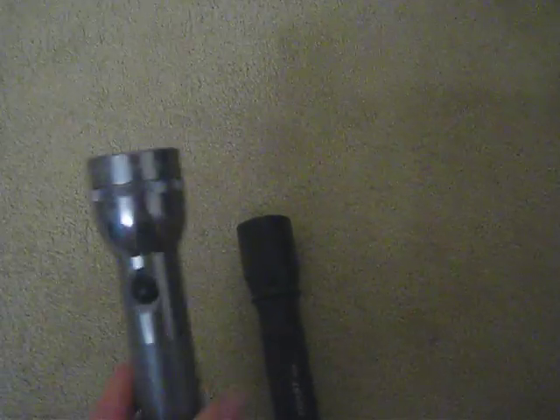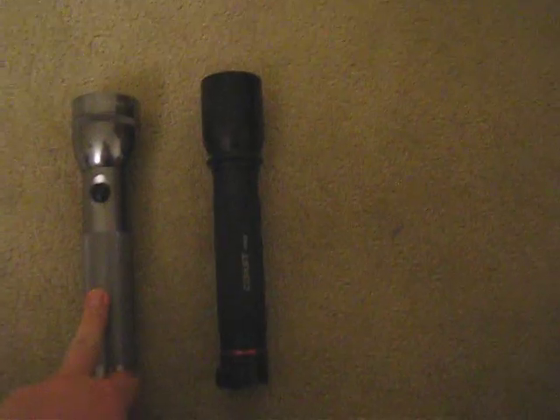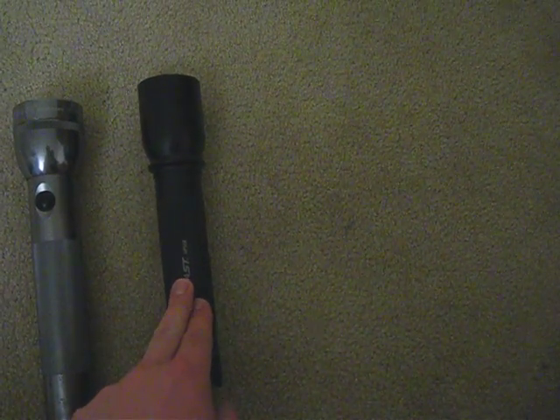I just want to show you a light I picked up at Costco — this is the Coast HP550. It's got a thousand lumens and a slide focus on it. I wanted to compare it to the newer Mag-Light I got not too long ago. It has pretty decent throw and it's pretty bright. Most people are familiar with it. This is a 3D cell and the Coast takes nine double-A batteries.